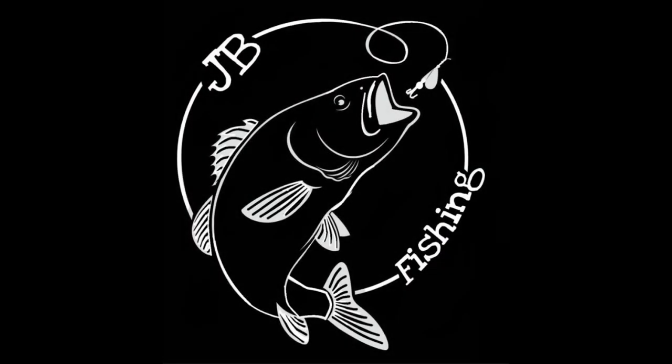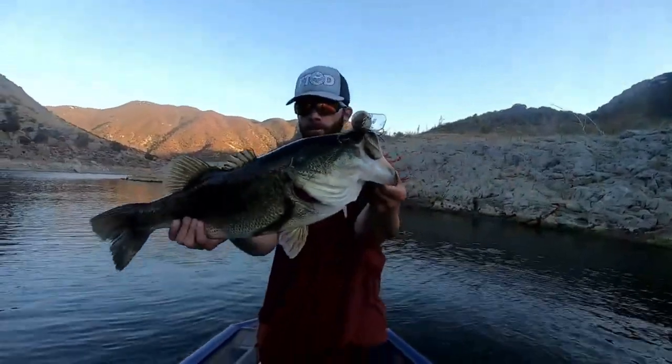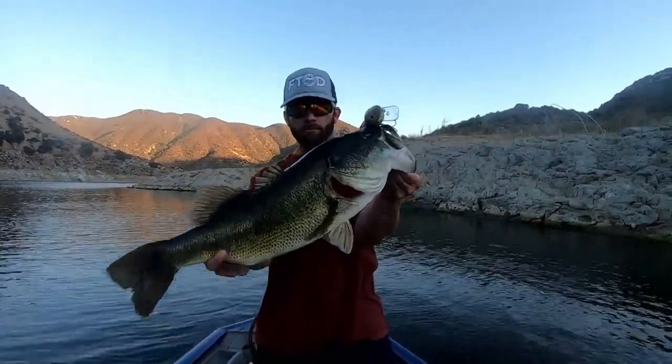Look at that frame! Alright, so if you guys are new to the channel, my name is Jason, this is my channel and we do bass fishing, catfish, bluegill, multi-species. If you guys enjoy that type of content, consider subscribing, hit that like button and the bell notification so you get notified every time I post. We're trying to make this channel grow, so doing all that really helps me out.